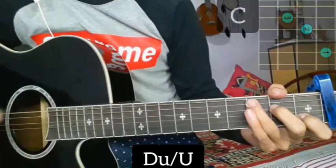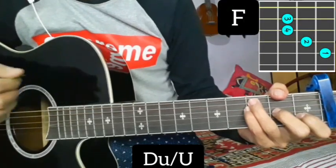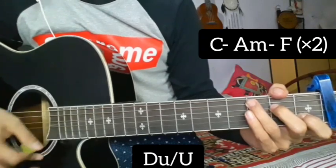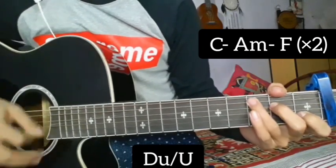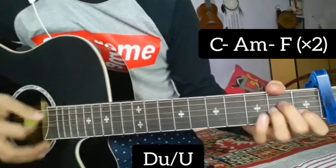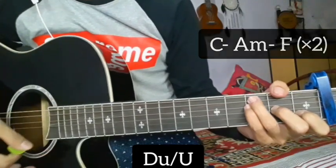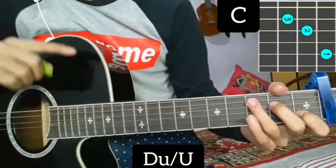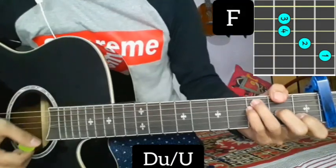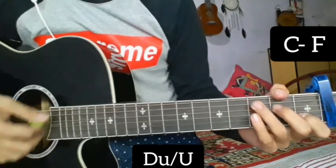Pick up a minor chord, something to F major chord. So you were making a C major, A minor, F major — down, up, down, up, down, up. C major, A minor, F major. In the chorus part, a single chord in C major.